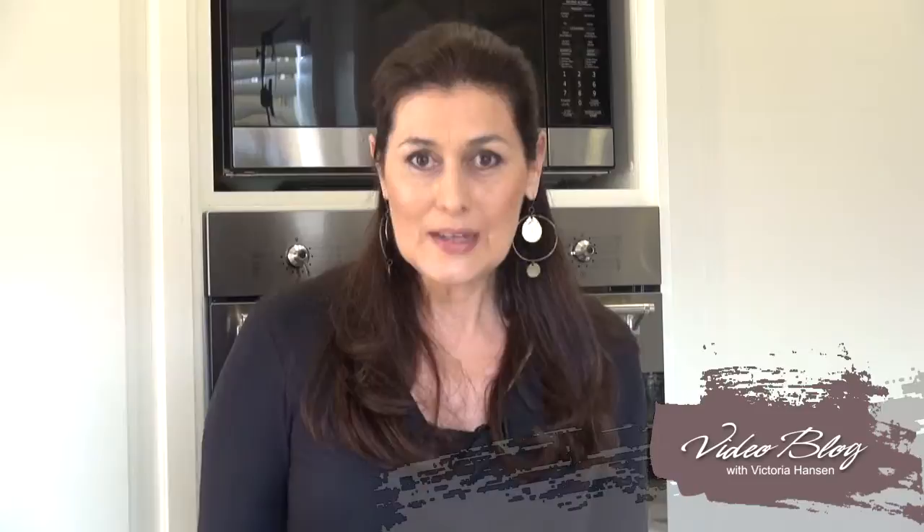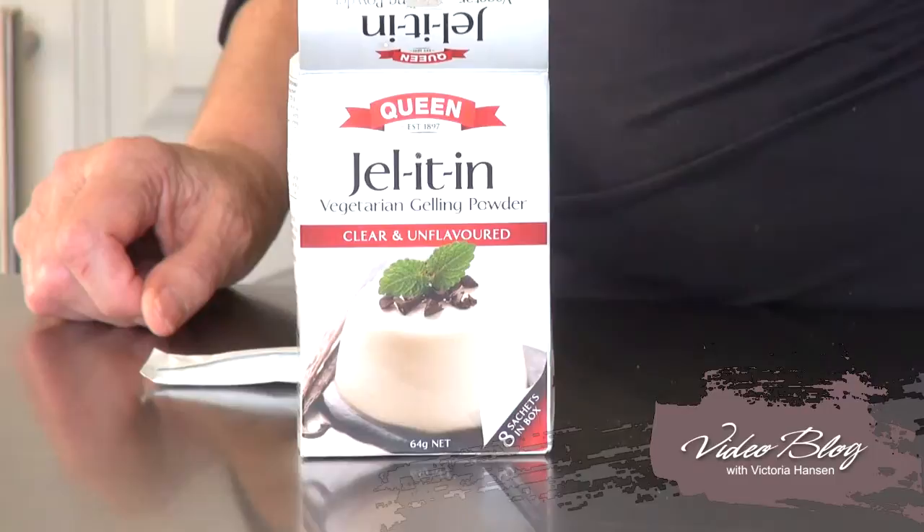If you haven't already tried Gel It In, I suggest you give it a go — it really is worthwhile. I bet you'll change over and not use traditional gelatin again, especially if you're an amateur cook like me rather than a professional. I'd love to know how you go with it, and definitely let Queen know too. You can go to their website or their Facebook page — they're really quick with answering questions and love comments. See you next time — I'm Victoria Hansen.